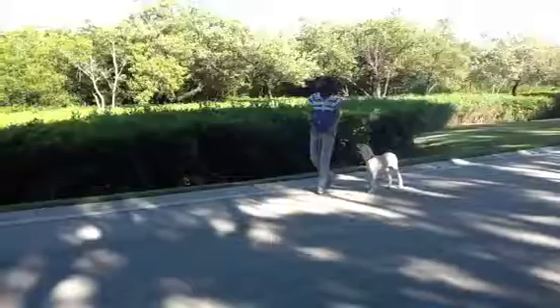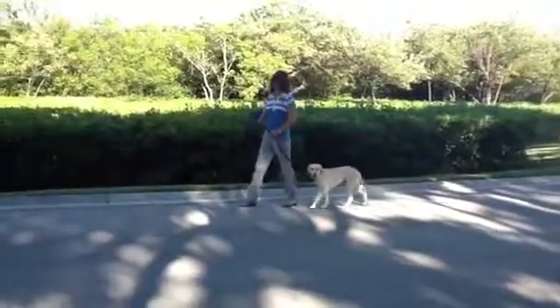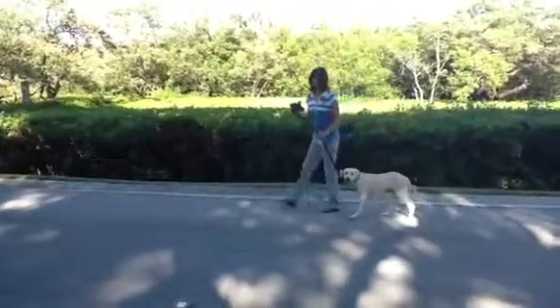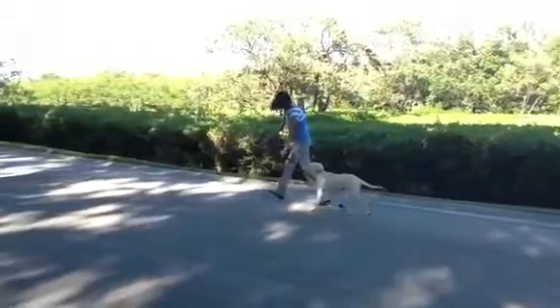Slow. So when you're going slow, you're picking the leash up a little bit, and you're standing up a little straighter. If you're fast, you're bending and really moving forward. Heel. Good girl.